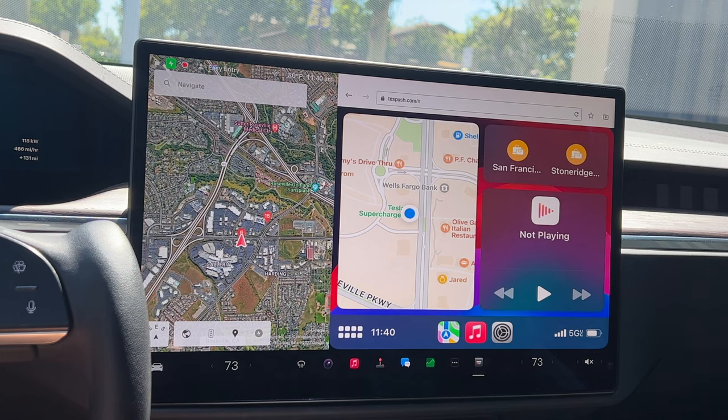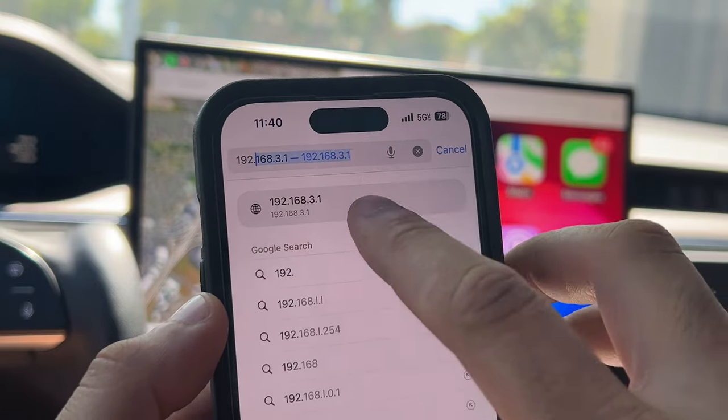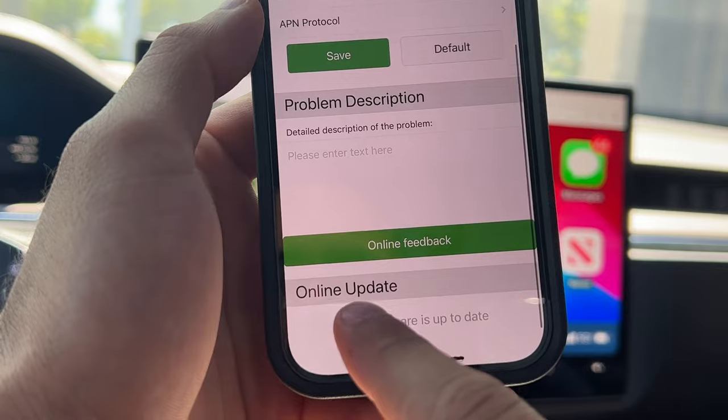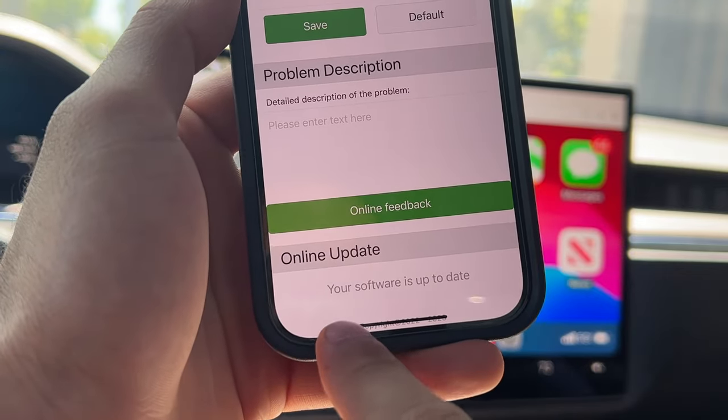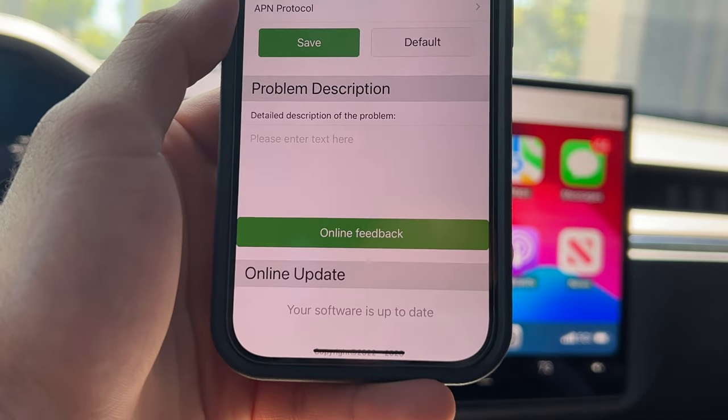One thing they didn't tell you in the manual: you do need to reset your devices including your vehicle, and then enter this IP address first to make sure your device is on the latest firmware update. Once you enter this IP number on your iPhone you can tap software update to check for updates and make sure your device is always working optimally.